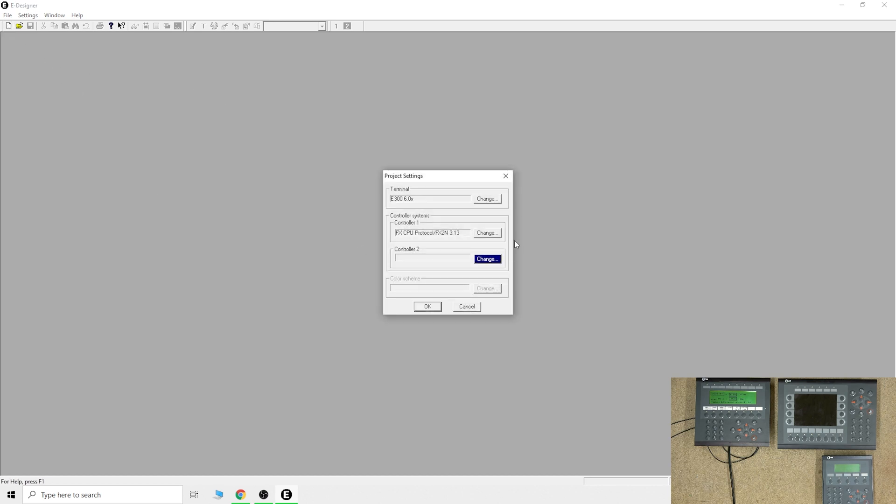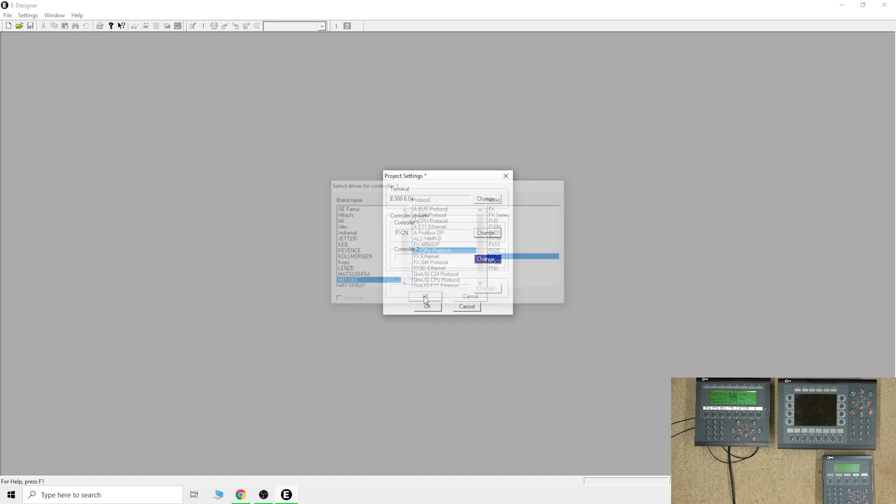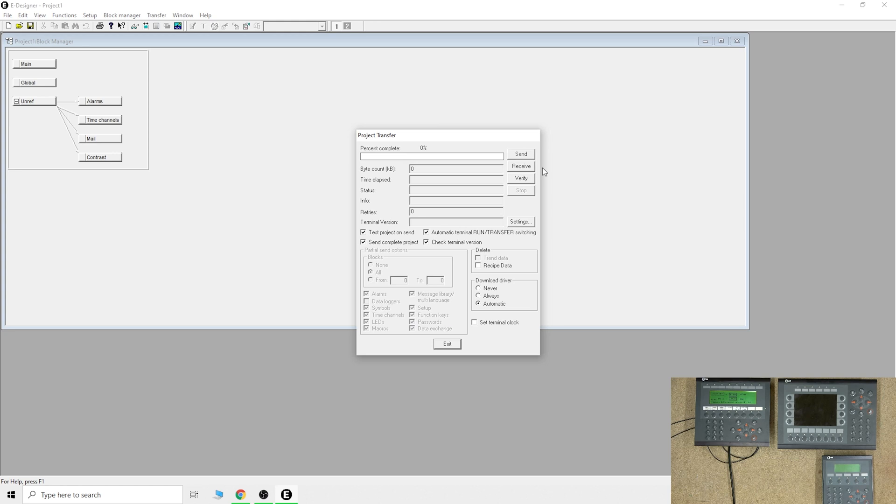Now open a new project. In here you need to select which HMI you are using — you can see all the older versions listed. In this case we're selecting one at firmware 6.0 and it uses FX2 protocol with a CPU protocol, so set that up correctly. Once you've done that you'll open the project window, go to Transfer Project, and click Receive. The terminal at the bottom will tell you if you've selected the wrong version and point out the error so you can correct it. Let it run — it takes a little bit of time.